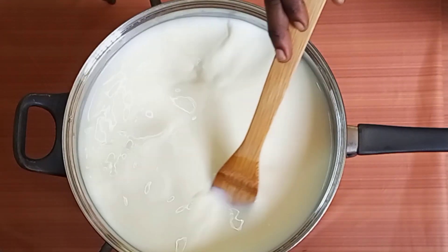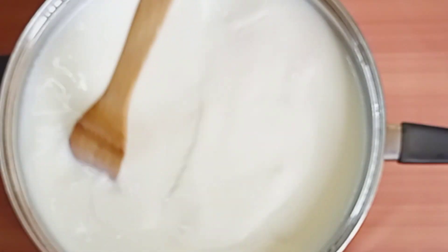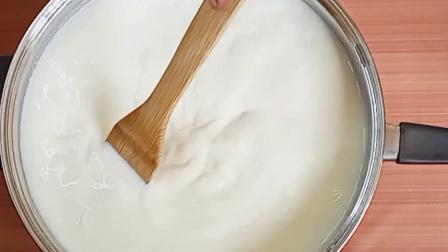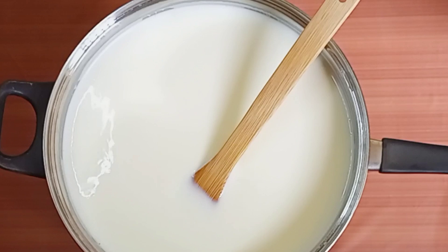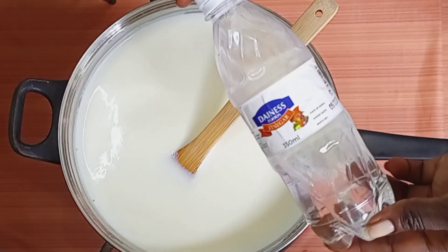I don't have a thermometer, so I'll be using the finger test. When it gets to a point that your finger cannot tolerate the heat anymore, that means it's ready to add your vinegar — or whatever coagulant you'll be using. And I'll be using vinegar. Oops, it's super hot — I guess it's okay.